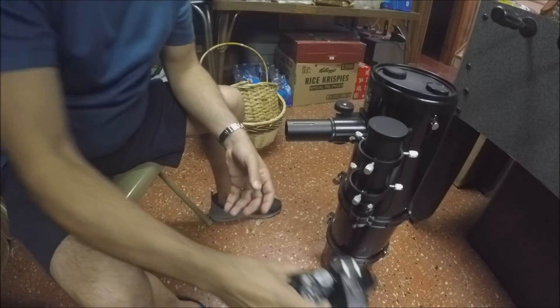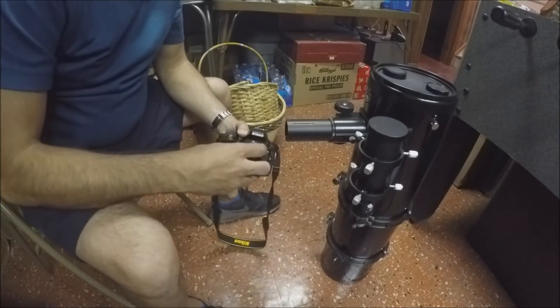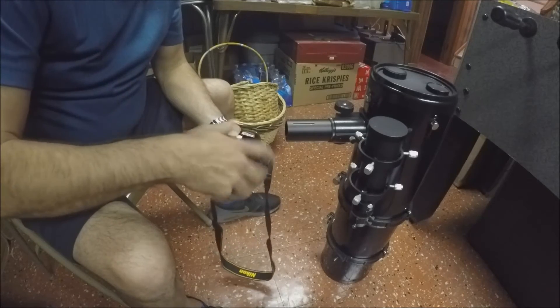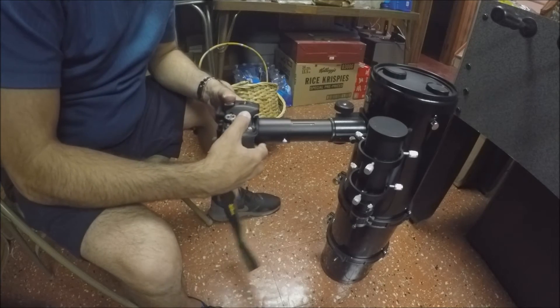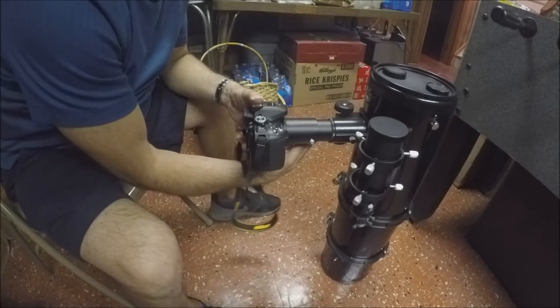Now this isn't going to fit right onto the camera. I have another extension that will fit right onto the camera here — like so. Screw that on, and now this will fit right over this tube.